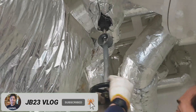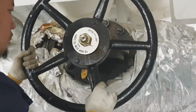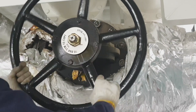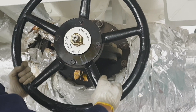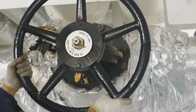Once the bypass valve is fully open, we will slowly open the main steam valve of the cargo oil pump turbine. As you can see, this valve must not be operated unless the bypass valve or the warming valve is fully open.